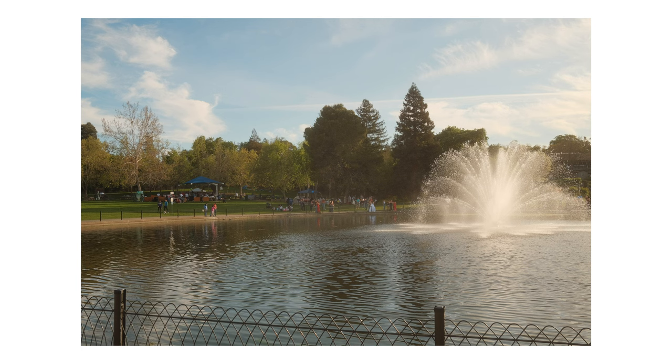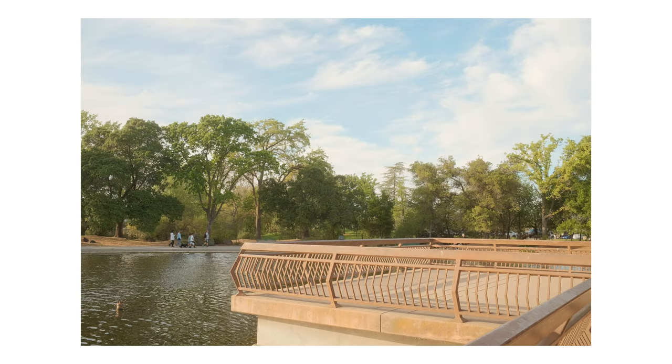I overexposed these images by around one stop and used a quarter black ProMist filter to get this light look.